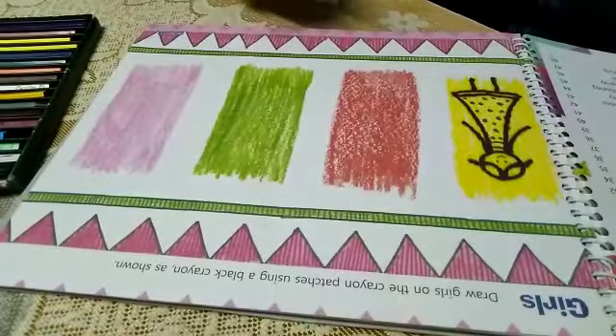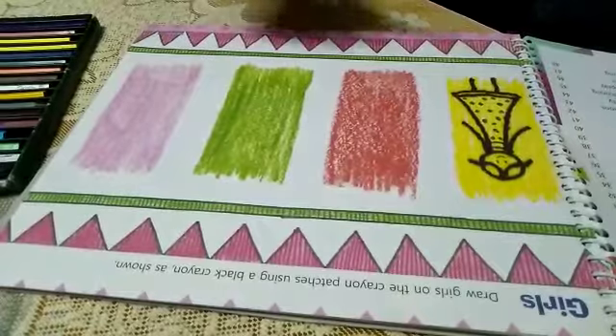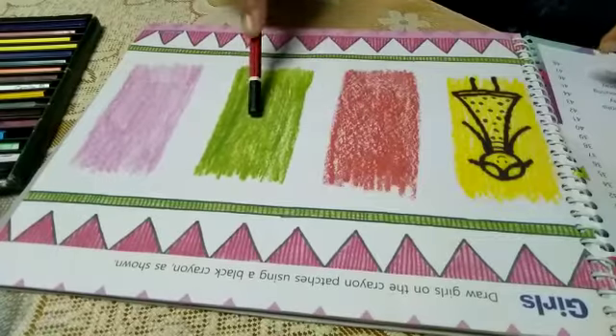Good morning students. How are you? Open your drawings at page number 3. The heading is Girls. We have to draw 3 girls in the given crayon patches.